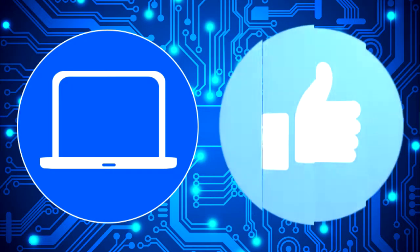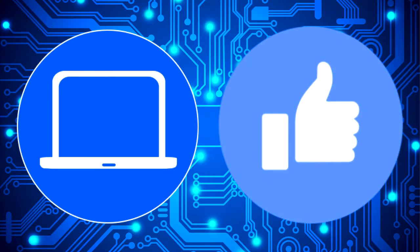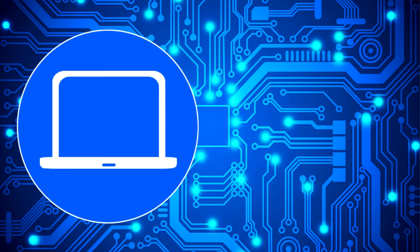Thanks for watching. Don't forget to like and subscribe if you enjoyed this video. And if you need more, check out this playlist to watch other tutorials for your laptop. You can also click here to find parts for your laptop at partspeople.com. Thanks.